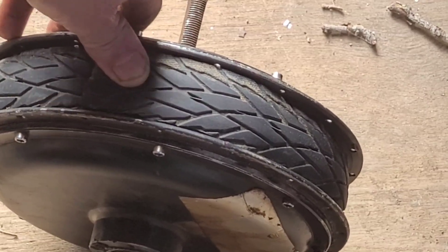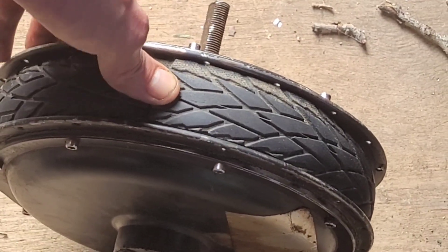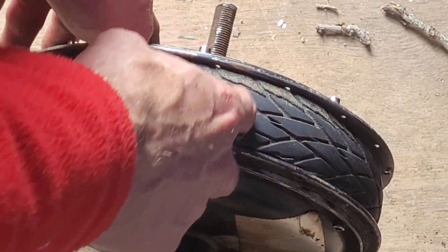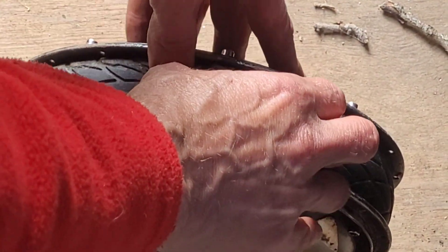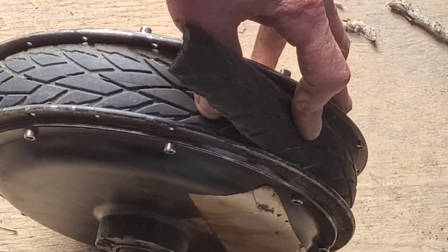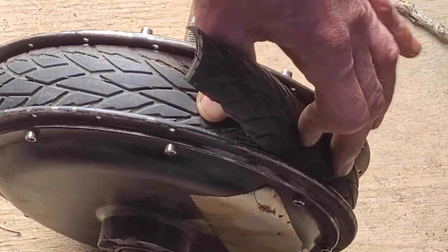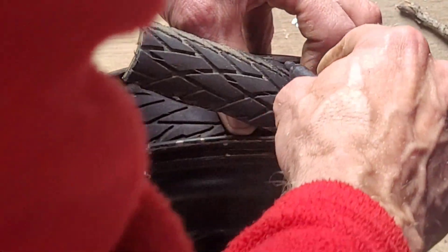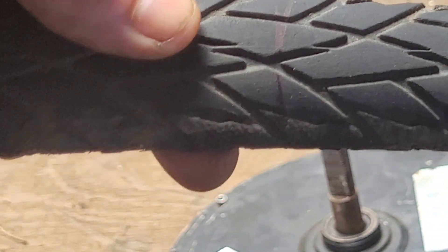Now what I wanted to do — I wasn't expecting there to be metal inside the inner tube, which is probably my naivety. What I was hoping to do is just use a knife and cut across through both, but can't really do that. So we're just going to have to try and match it up as well as we can, possibly erring on the side of caution.